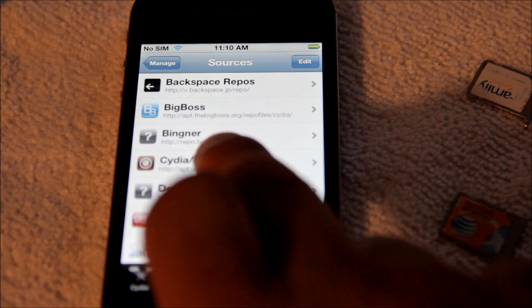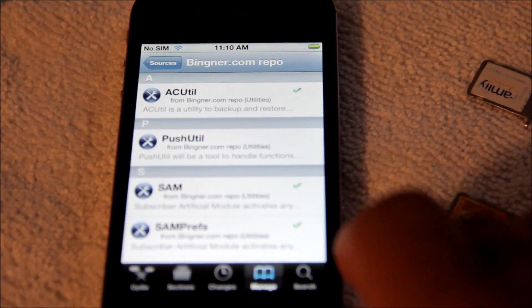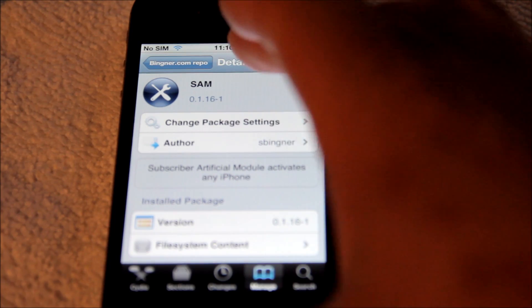It's repo.binger.com. Once you install that, you're gonna go ahead and get SAM, and you're gonna go ahead and install SAM. In this case, I already got SAM installed, so I'm not gonna do so.